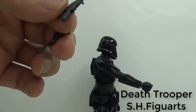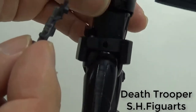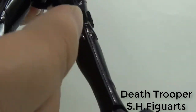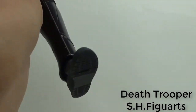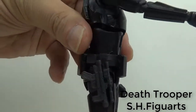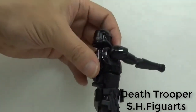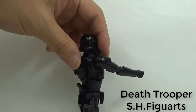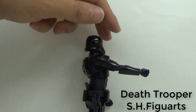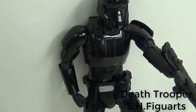Next, let's attach the option parts to the body. If you want to attach the small blaster with his belt, you need to change the gun scope of the small blaster, and attach the belt like this. It's cool.